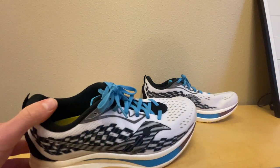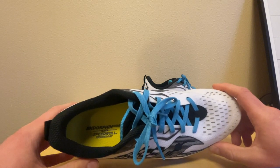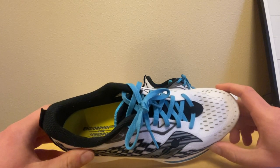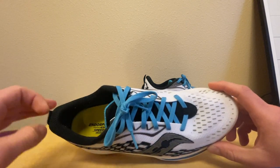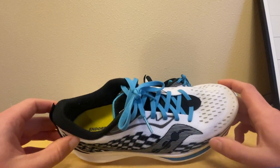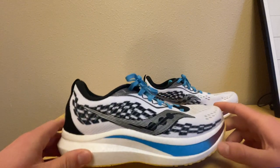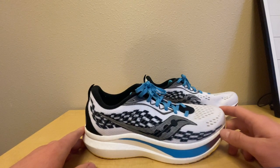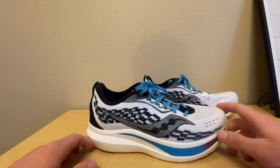My forefoot is also a little wider having flat feet, so there's not a ton of room in the Saucony. But I wouldn't say they're terribly narrow — I've had other shoes where my feet just could not fit comfortably. I can tolerate this; I can feel my toe touch the side but it's not digging in. If you have pretty normal feet without wide flat feet, you should have no problem fitting in this shoe.